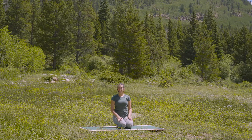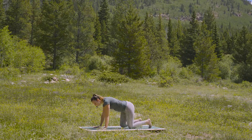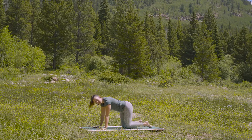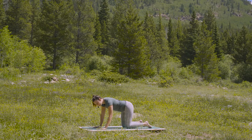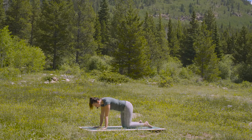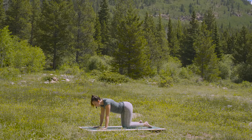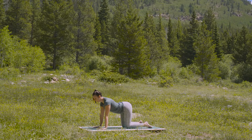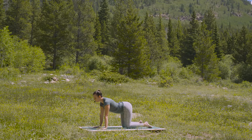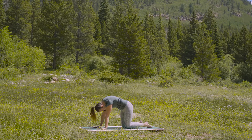We'll get started out in a tabletop. Bring your palms just a hair wider than shoulder width. Spread your fingers as wide as you can and bring your knees underneath your hips. As you exhale, drop your belly all the way down towards the ground and then stay for your breath and lengthen through the front of your body. On your exhale, start to curl your tail. Feel the entire spine follow as you tuck in and round.